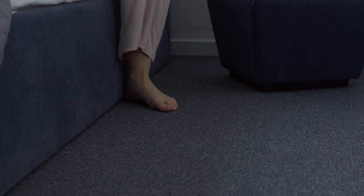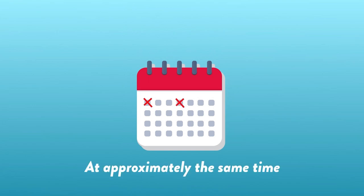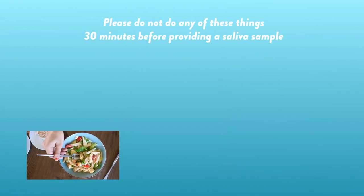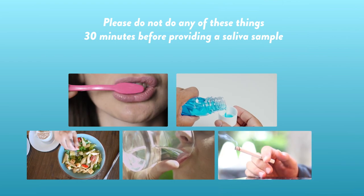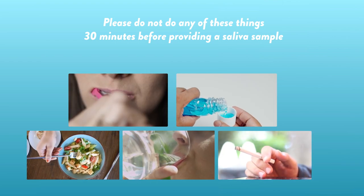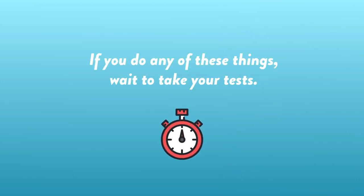The best time to perform the tests is first thing in the morning on Mondays and Thursdays at approximately the same time. You must not eat or drink, smoke, brush your teeth or use mouthwash for at least 30 minutes before you provide a saliva sample. If you do any of these things, wait to take your tests.